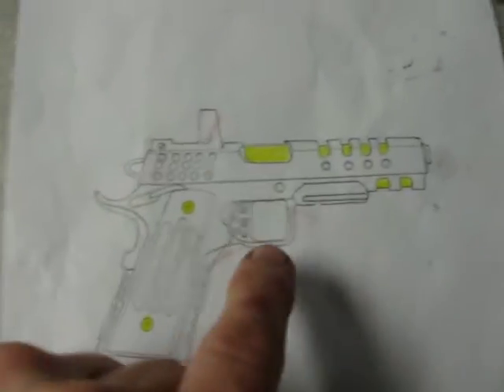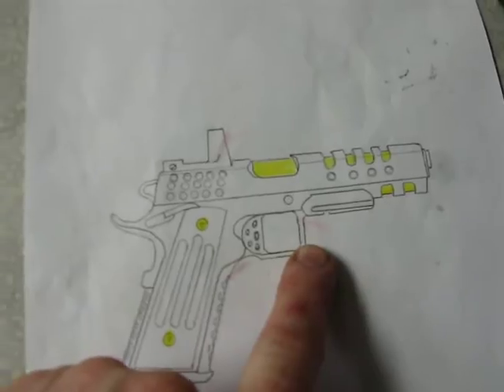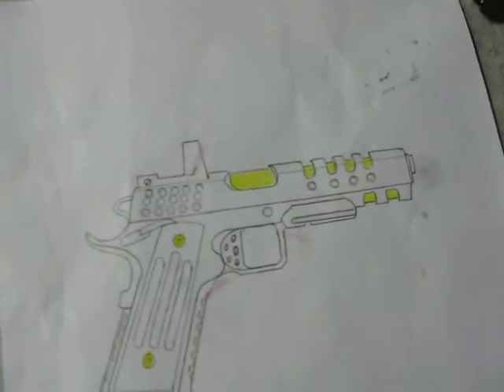I tried squaring the trigger guard on it — I liked the way that looked — but I couldn't get it to move. I heated it up for 15 minutes and couldn't get it to move, so I just gave up.